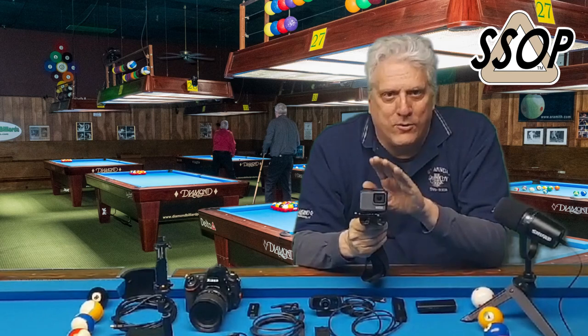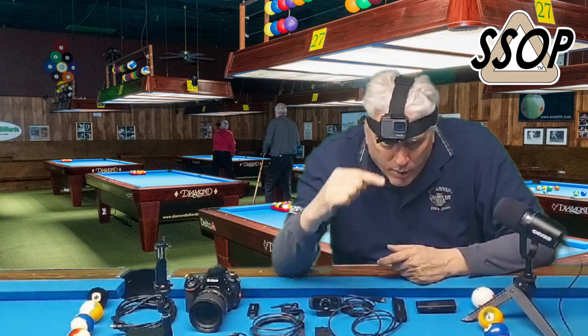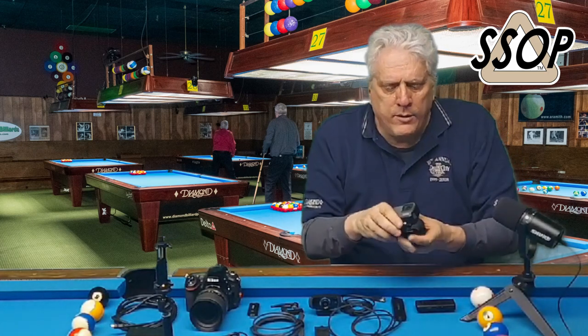Everybody knows what this is — it's a GoPro. There is not an affiliate link in the description for this because there are so many models. I use this on a headband, so when I'm shooting a shot you're getting close to an eye-level view of what I see. You don't want to use a GoPro up above the table because it's such a wide angle that the edges of the table just get curved — they call it pinholing or something. So it's not good for that.